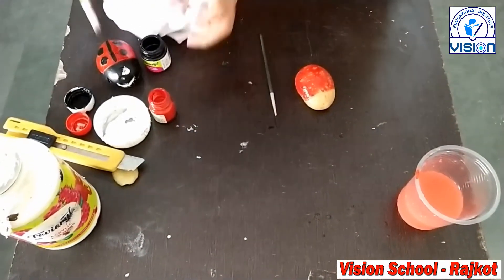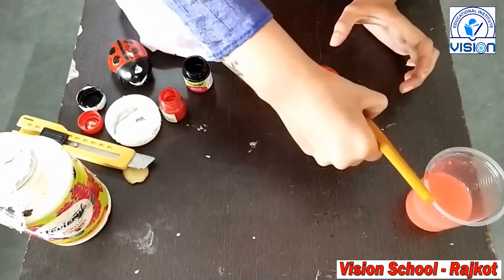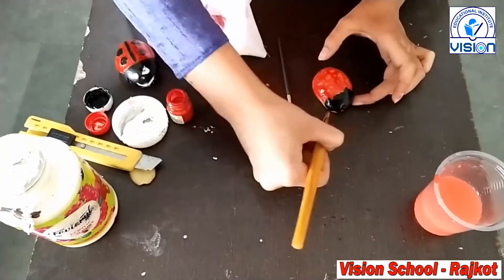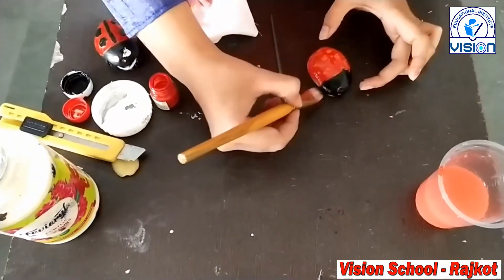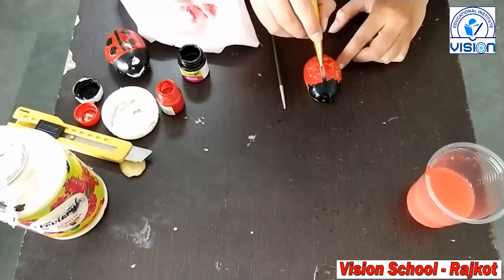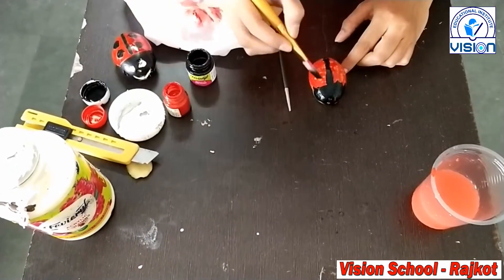Now take a black color. And blue is mouth. And red color make a straight line in the middle and make a door.